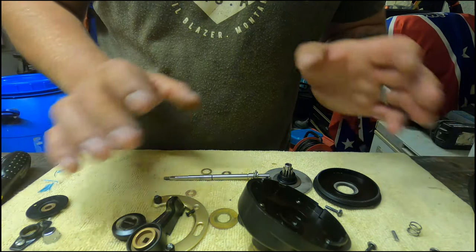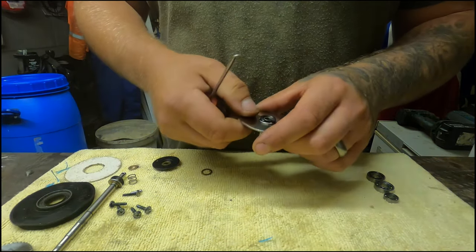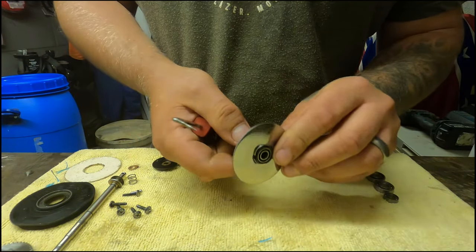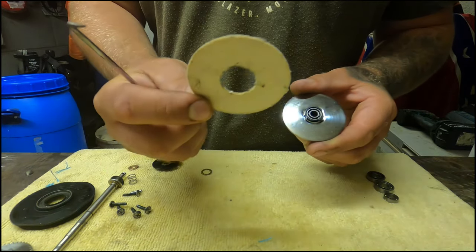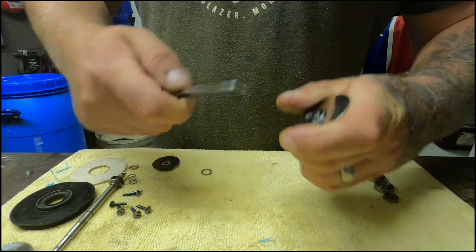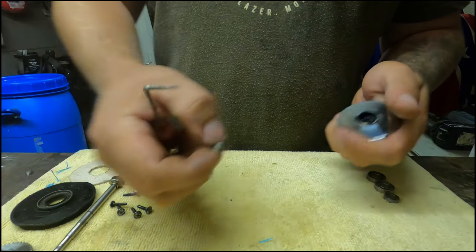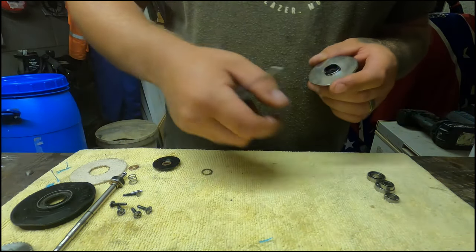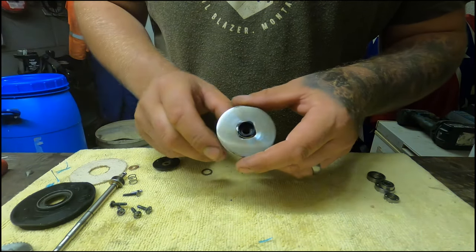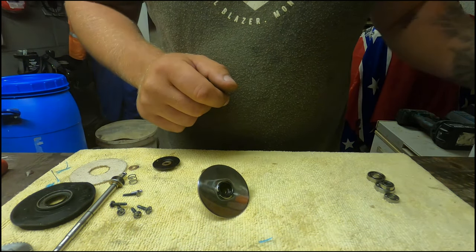I'll switch the camera off, have a tidy up, put it all back in order, and we'll carry on with the rebuild. Right, we've got things back in order. On the pressure plate that comes out of the spool, from this fiber washer you've got a bearing inside - we'll get that out now. That's out. All the bearings are out now - I've already cleaned this reel up, so we can just get on with refitting all the new bearings and get it back together.